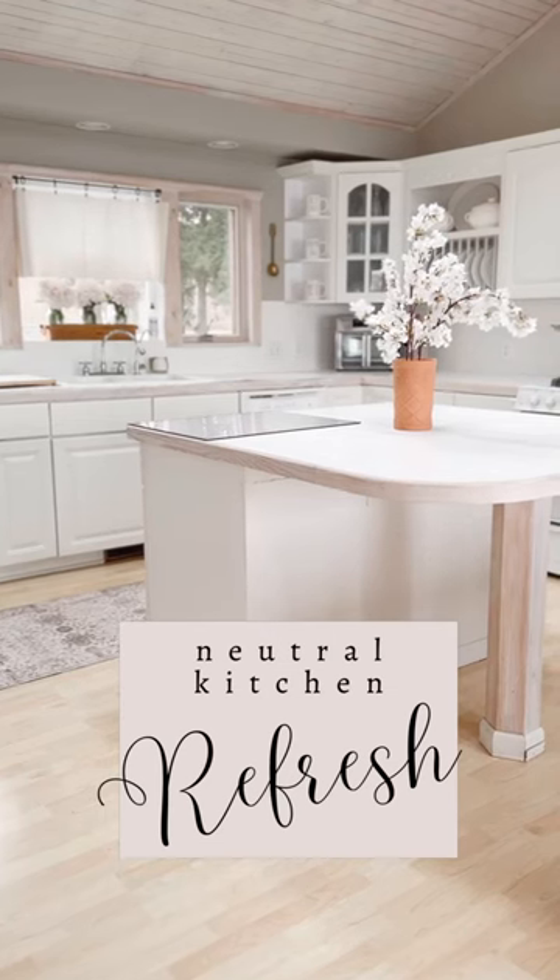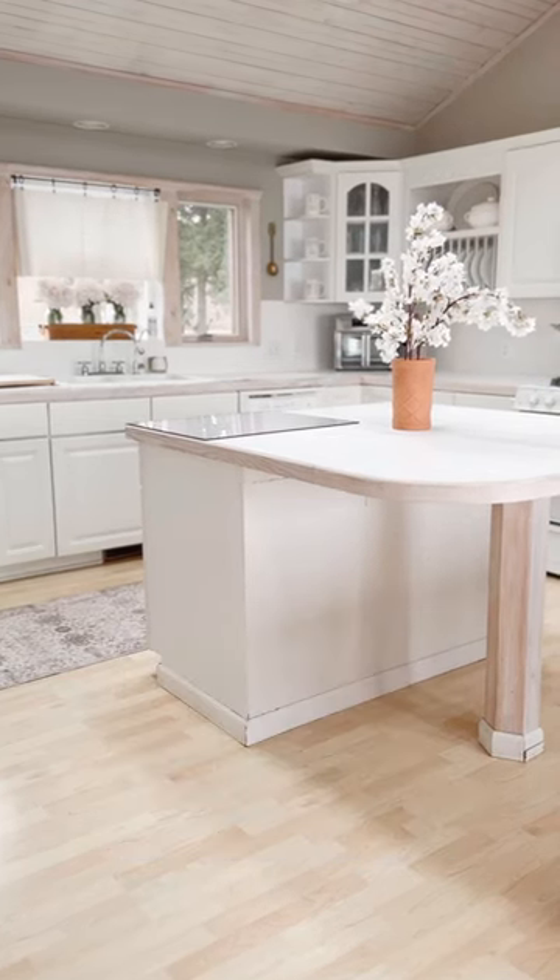It's been a few months, but I'm ready to share with you my Neutral Kitchen Refresh. I said goodbye to my blue and white French Country Kitchen and painted the countertops white.